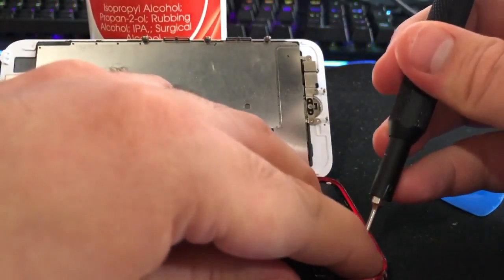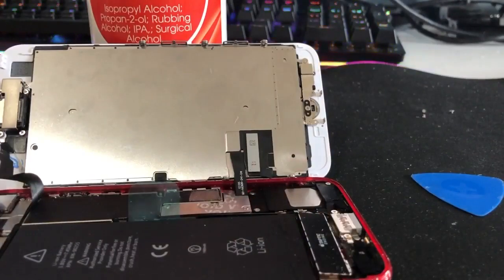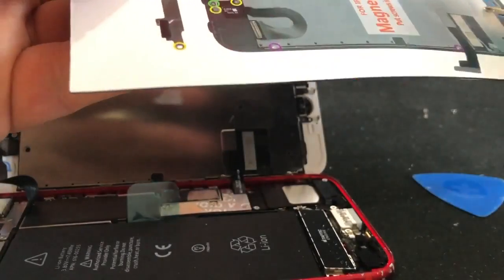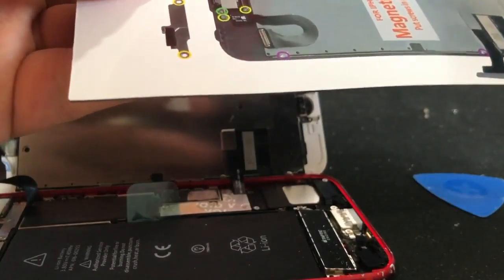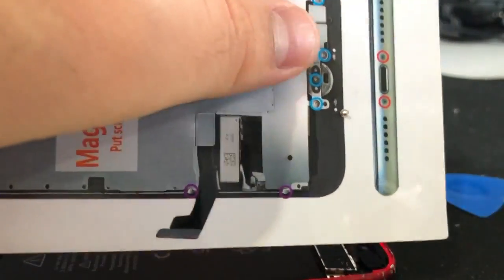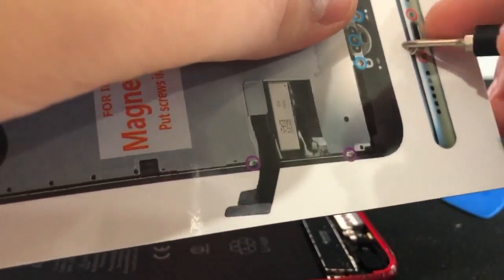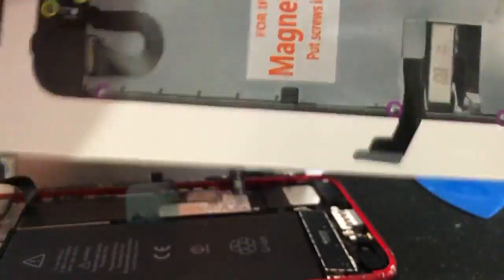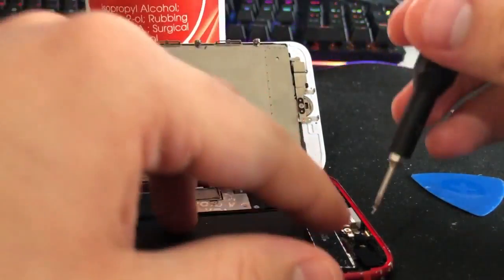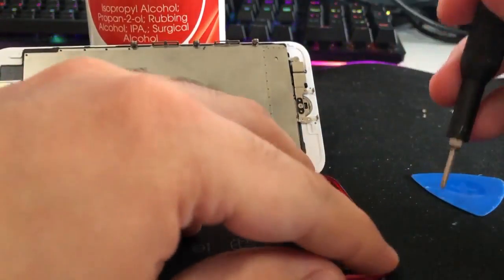Screw it back down. If you're worried about losing screws, get yourself a magnetic mat like this one — the screws are magnetized to it, so there's less chance of losing them or them getting knocked while you're working. Because the magnet is stronger on my screwdriver it'll stay attached to that, but the screw is there and it's not going anywhere. Screw that back into the bracket.